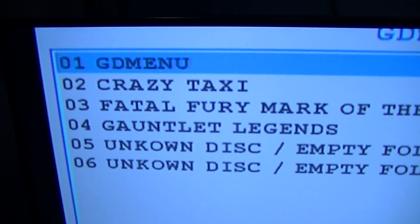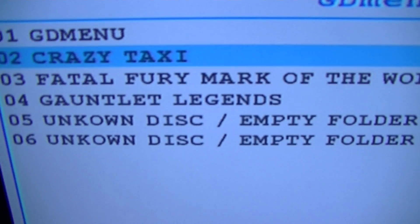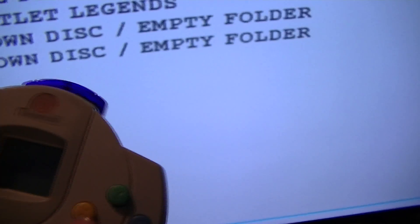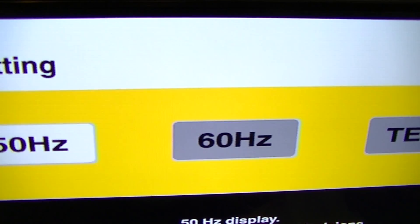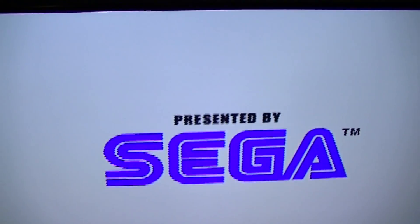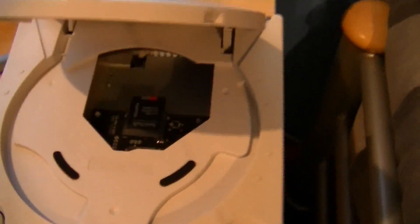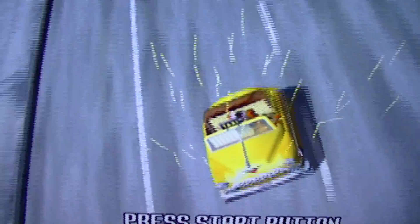As I said, folder 01 has got the GD menu in it, 02 is Crazy Taxi, 03 is Foto Fury. In folders 5 and 6 I haven't put a disc in there, so that's why they're showing. Let's try loading this — we've got the controller there. Let's load the menu. Hey, there you go — 60hz. Excellent stuff. No CD needed.